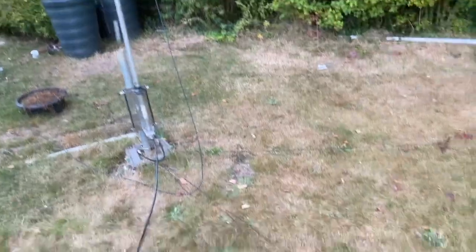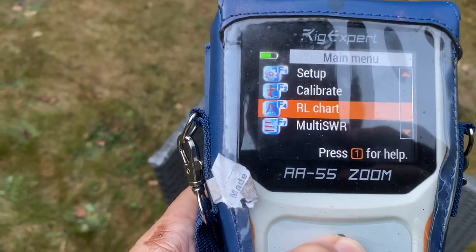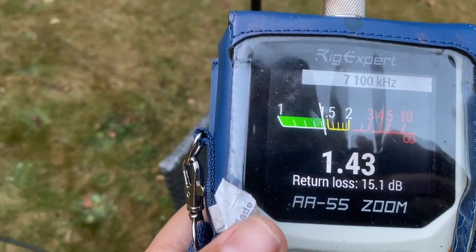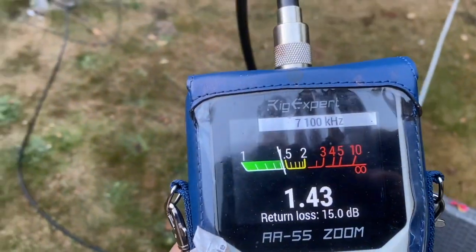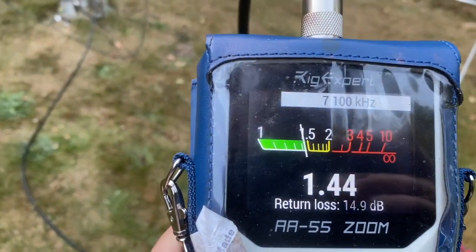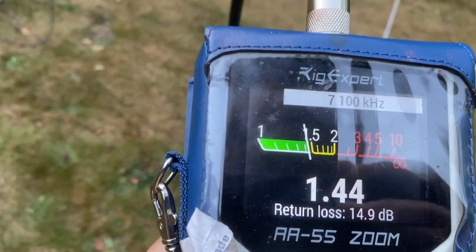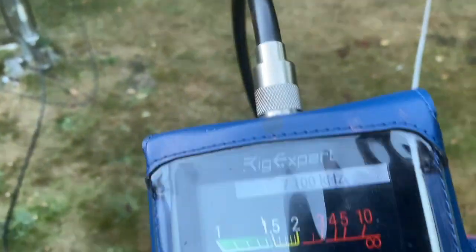I've gone through and tuned each one. Looking at the SWR measurements: I'm getting an SWR in the centre of the 40 metre band of 1.43 and a return loss of 15 decibels. Because this antenna doesn't have a 40 metre element in it, I think it's the 30 metre coil that produces the 40 metre resonance. Please do let me know if I'm wrong - I'm always happy to be corrected and I'm learning.